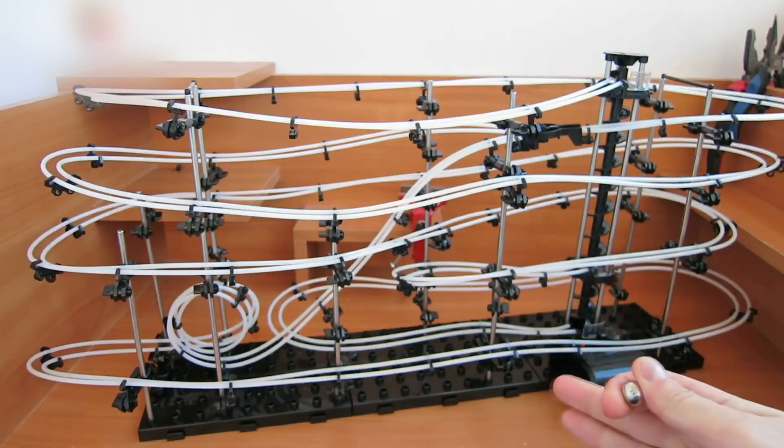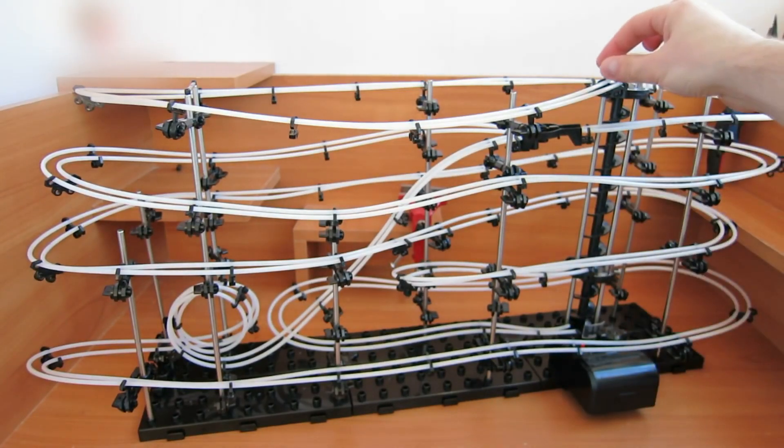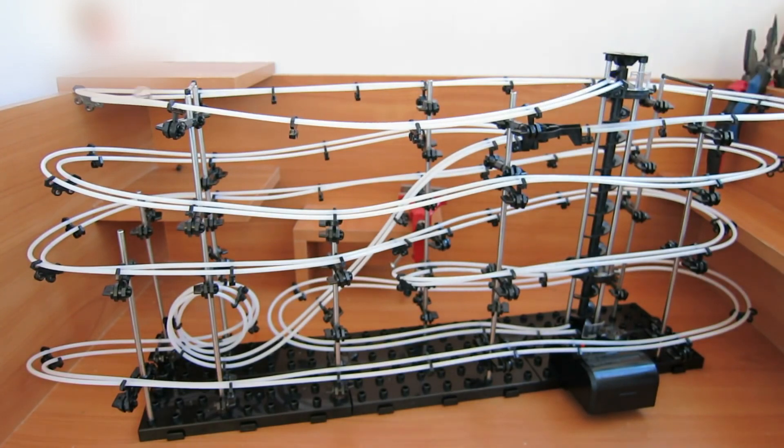Check how it works without turning it on — just put the marble on the rails. Here goes the second marble. There are two routes here, and each marble follows its own route.